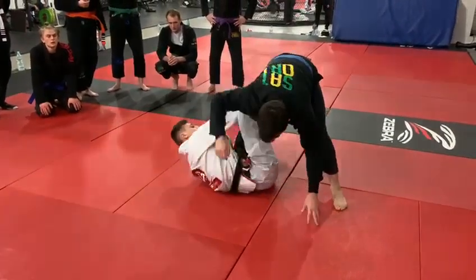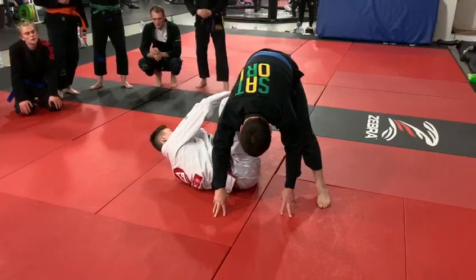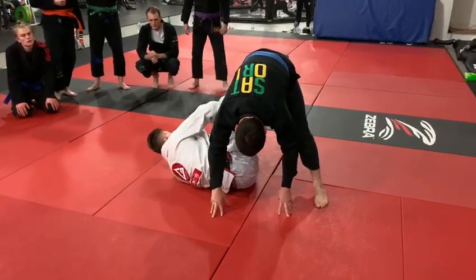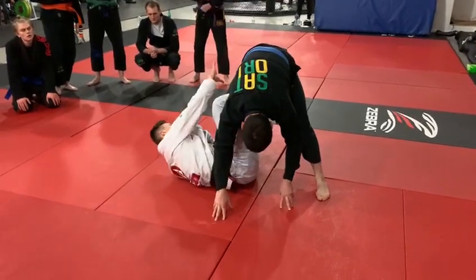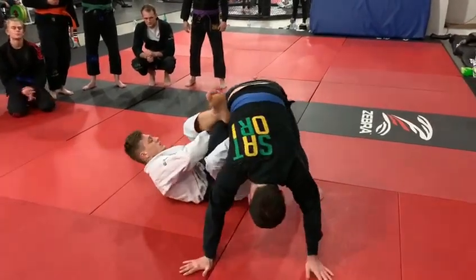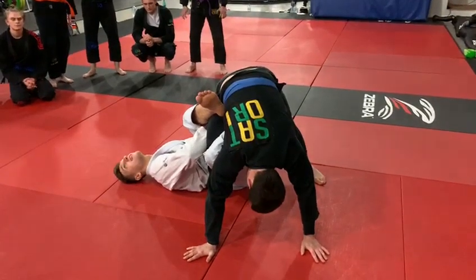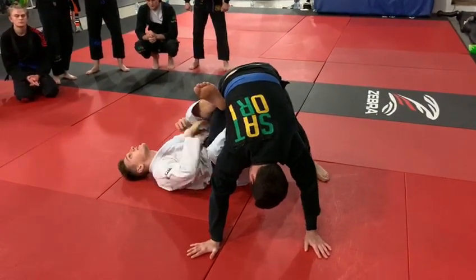So one more time: collar, kick, pull — I'm trying to reach his trousers and step back. When I'm here with both hands on the grip, I can bring him to this side, put my foot in. Nice and simple — one, two.